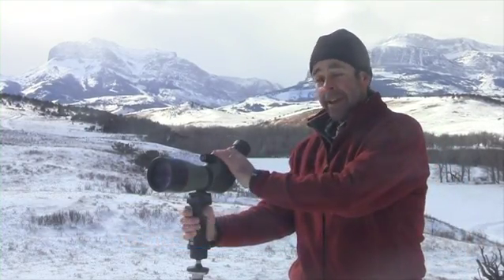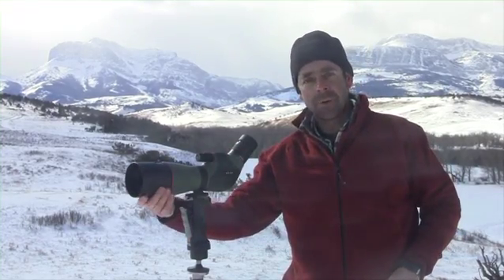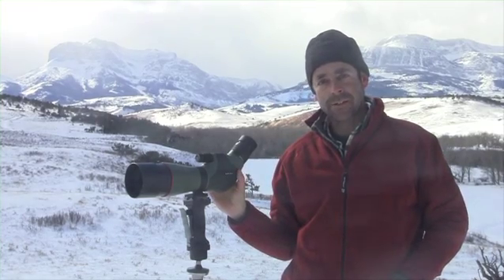We had a fairly thin field of spotting scopes this year, four in all, but this is a real standout and frankly a big surprise. This is a big full-sized 80 millimeter spotting scope from a company called Zenray. This is made in China and it really starts to explode the myth that Chinese glass is junk.